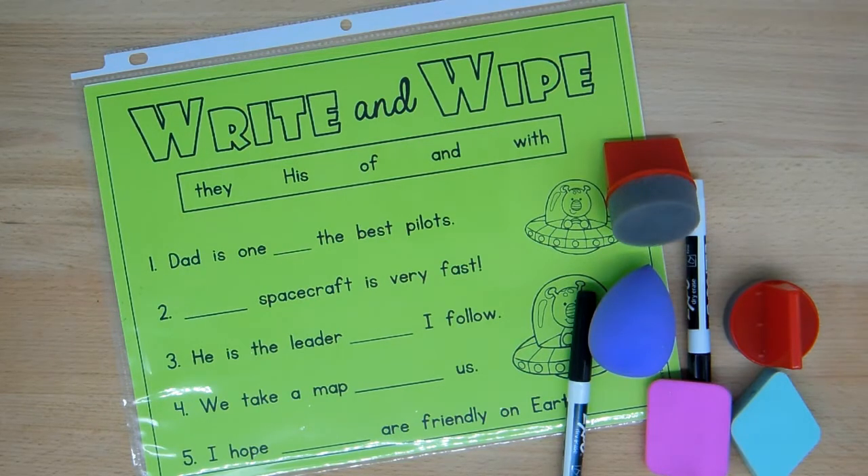When they're using pencil and paper there's more friction involved than using a slick surface like a plastic sleeve and a dry erase marker. And therefore it's more printer friendly in terms of the child being the printer.